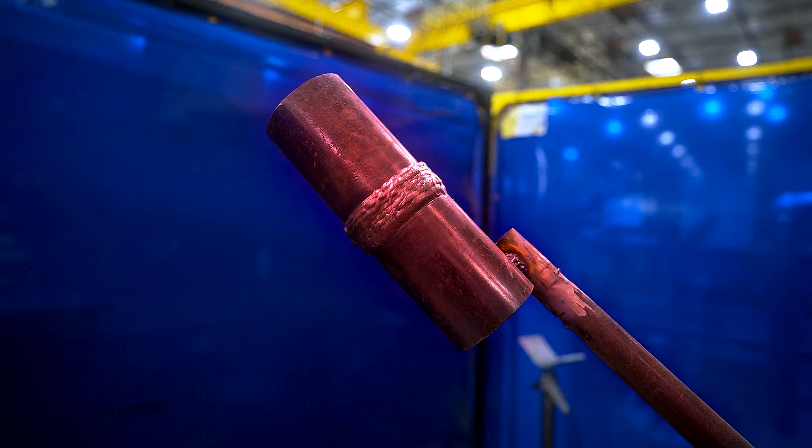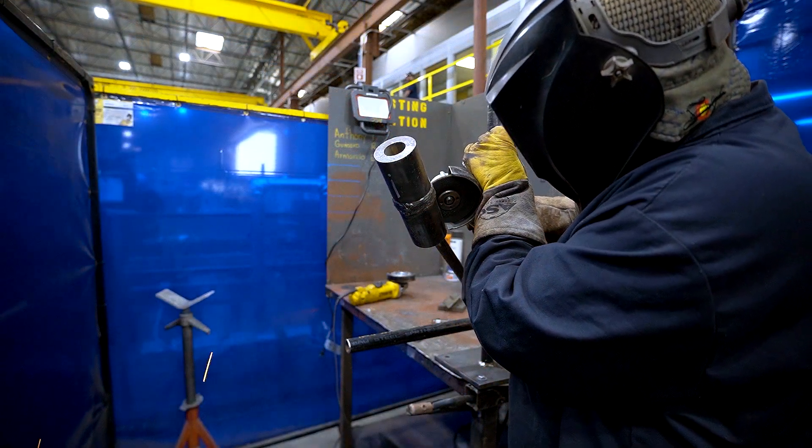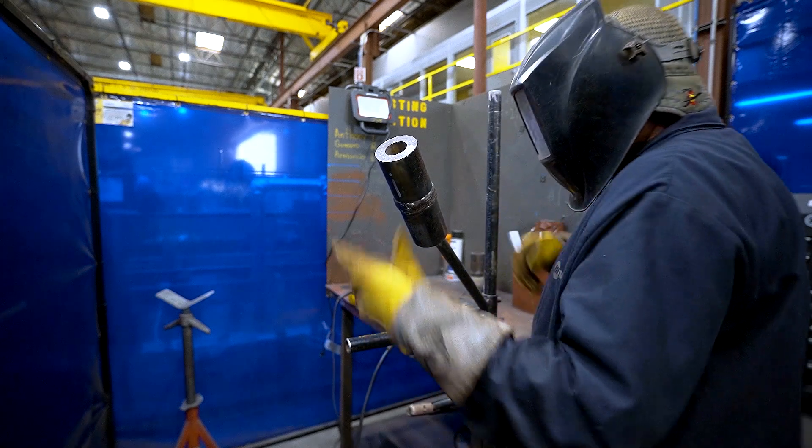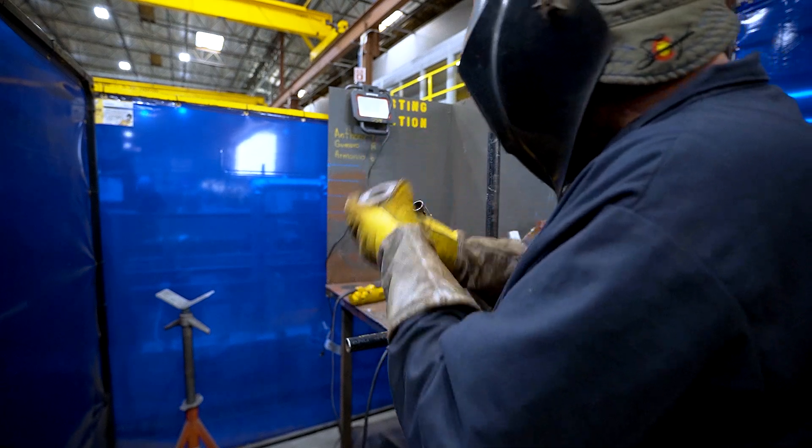Another serious mistake that is easily overlooked is handling the material with no gloves. After welding, your coupon and jig will be warm. After cutting the material, it'll have sharp edges. It's important to use your FR-rated and cut-resistant gloves to handle your hot and sharp material.